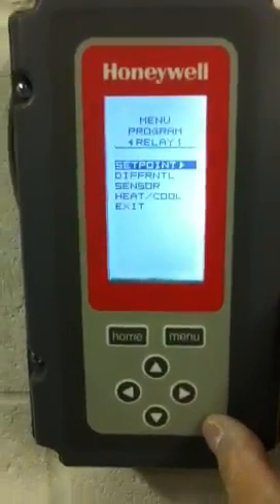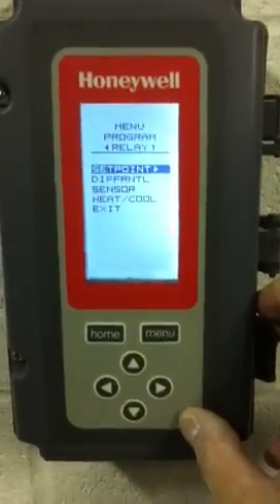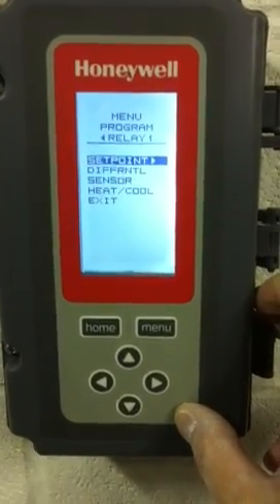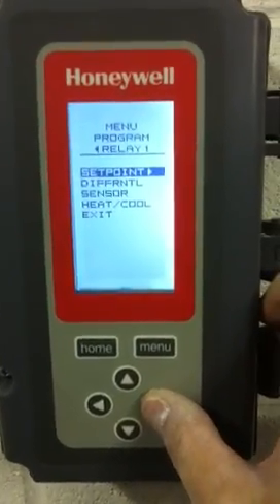At that point, a screen setup will come up for that particular relay. The only one of the different settings on the relays that we'll be changing will be the set point. To change the set point, we'll go to the right button.